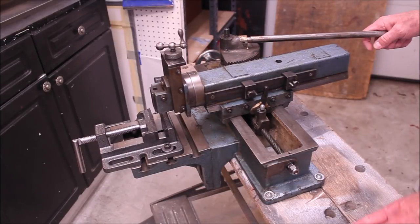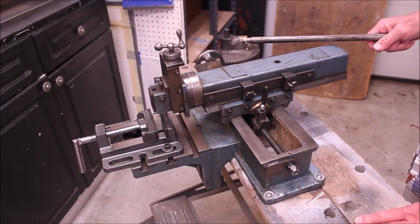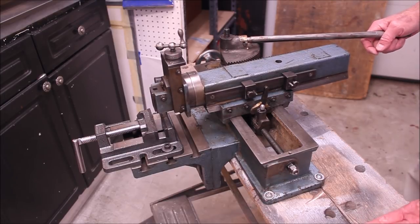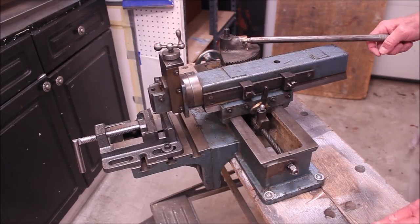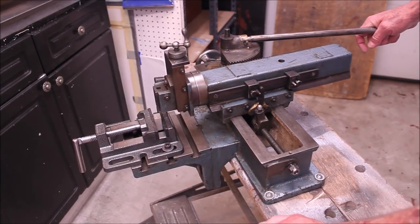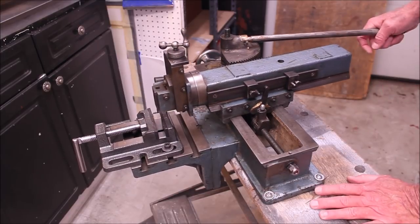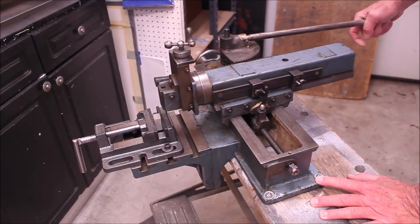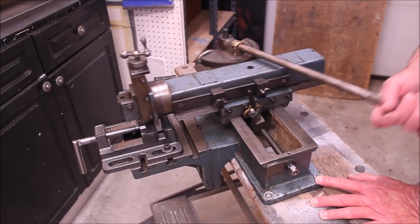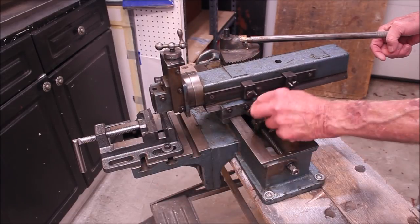This is a Perfecto metal shaper, hand operated, probably from the 40s or 50s. It's English. I want to apologize — it's set up on a rather flimsy kind of bench. It should be set up on a nice, permanent, well-mounted, sturdy bench, so it's kind of wobbly. But I think you can get the idea. This is the basic operation — I'll show you some close-ups of this thing.